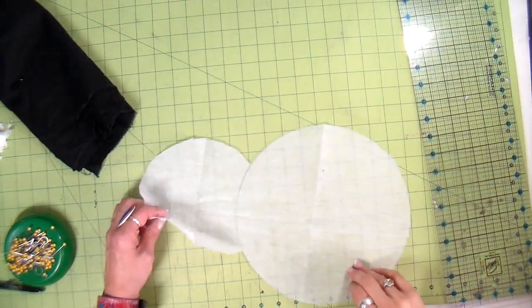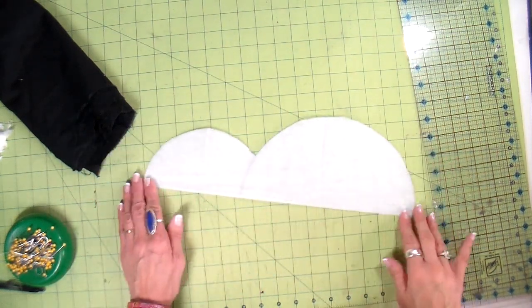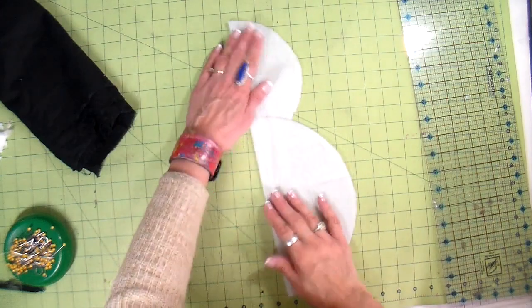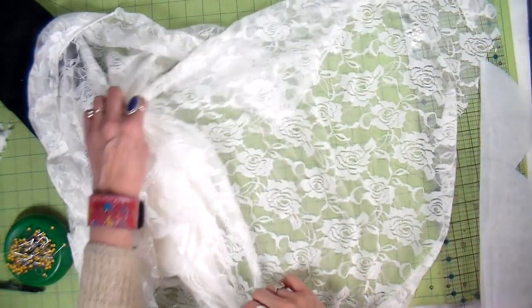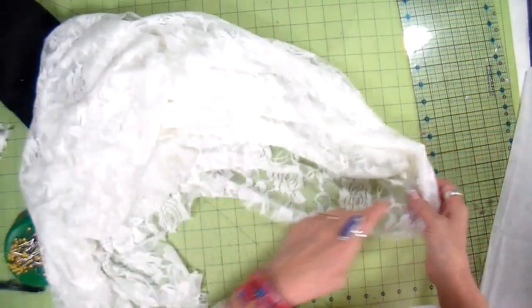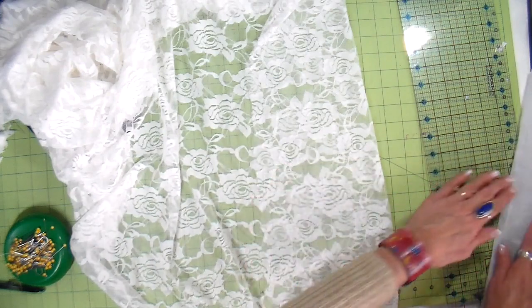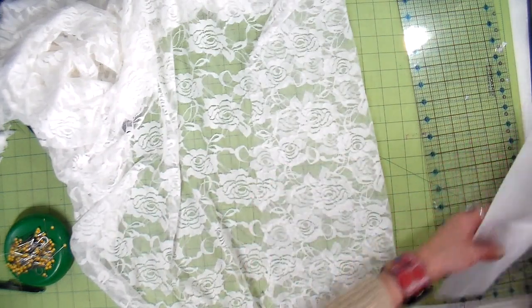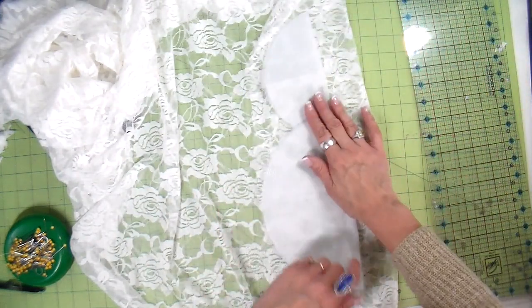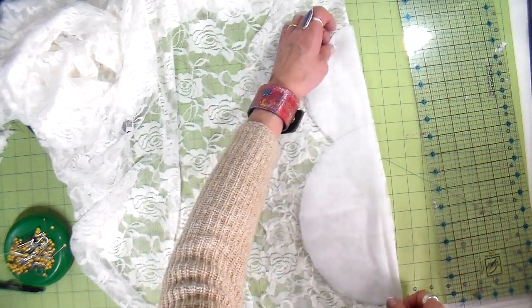Now cutting out the lace using my template. I'm folding the lace in half so it's easier to cut — this lace does have an up and down to it so I'm being mindful of that. I have the lace folded in half, placing my snowman template on the fold, then pinning and cutting.